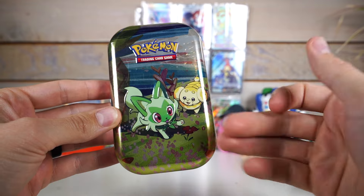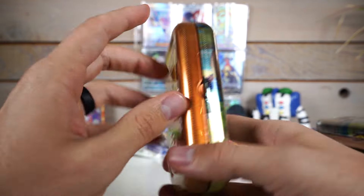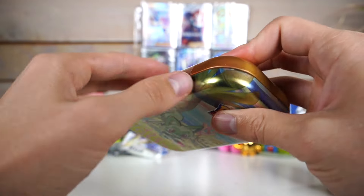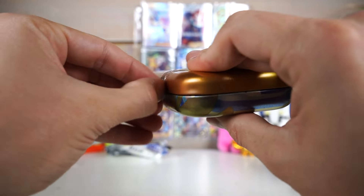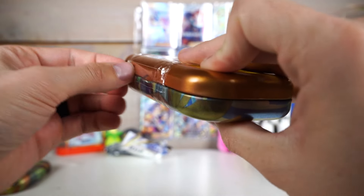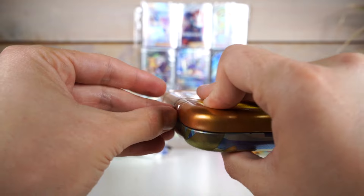Now for our second tin, we have Sprigatito, Spaghetti Cat, and Dachsbun - Dough Ball. It reminds me of those pictures of pugs when they are sleeping and they look like a piece of bread. That's what I always think of when I see that. I have some family members with pugs, so I'm around them quite often.